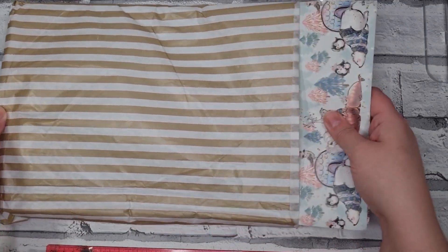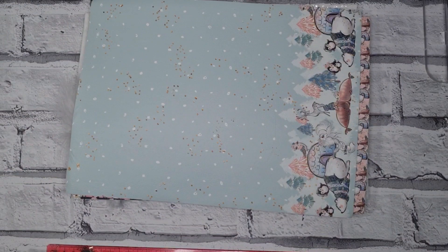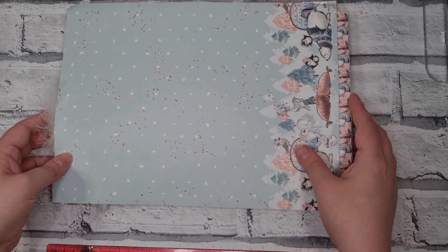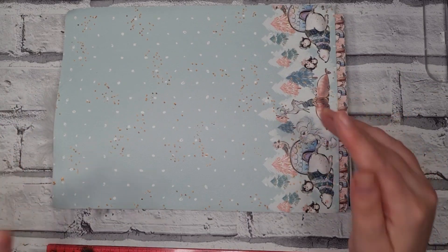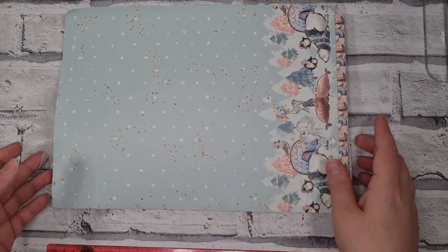This is all of the Luxe Dream Box, the deluxe version. It's normally monthly, but sometimes it gets missed. They do a non-deluxe version and this is the deluxe version. This was £25 and I'll show you everything it contains.